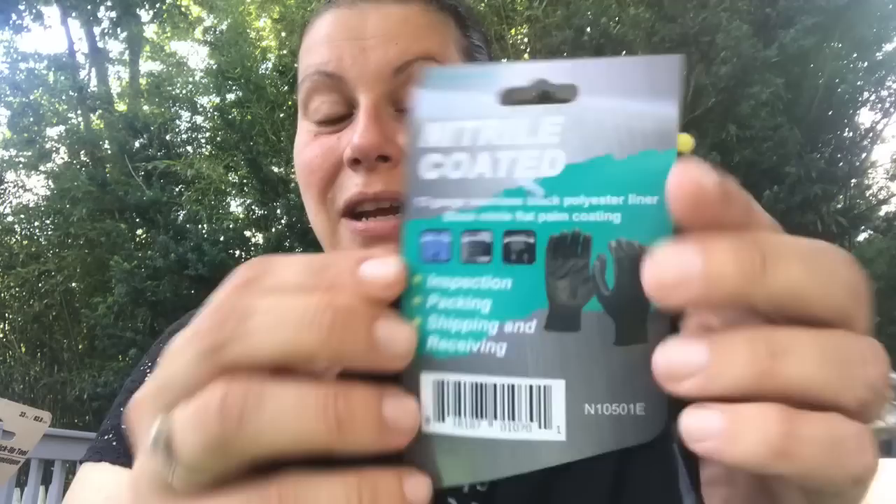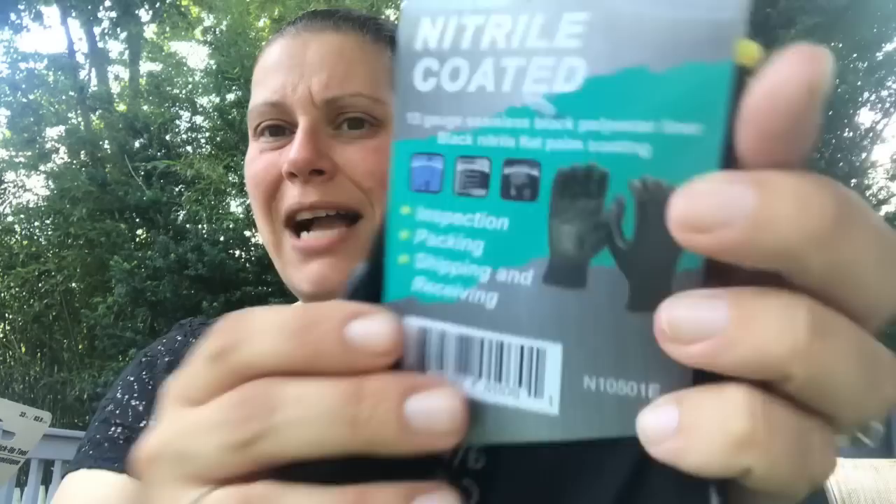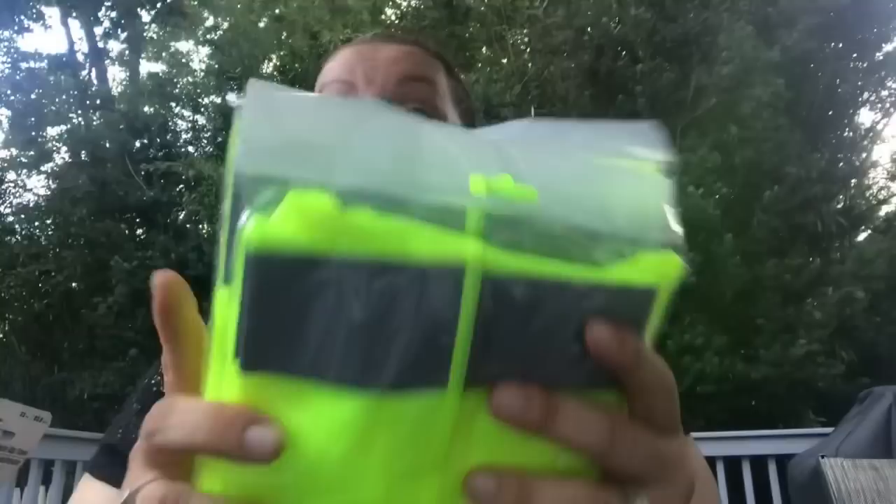Starting off with two wishlist items I was very excited about: these are the nitrile-coated inspection, packing, shipping, and receiving gloves — 13-gauge seamless black polyester liner, that's the nitrile part. I only saw one size, which was large. They're by Azusa Safety and not distributed by Greenbrier. I picked up two pairs of those.